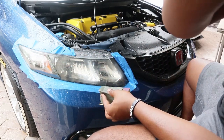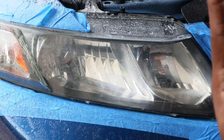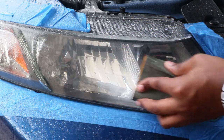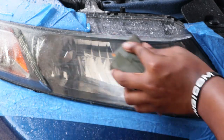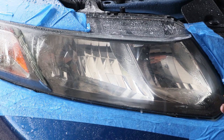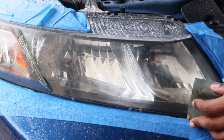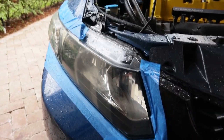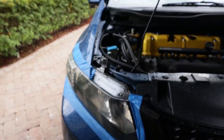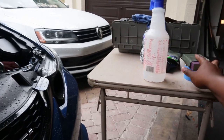Zooming in so you guys can hopefully see that creaminess — that's what I'm going to call it — the creamy residue from sanding. This is turning out better than I thought. The headlight is looking really, really good. I was doing 2000 grit, so now we're going to up it to 2500.